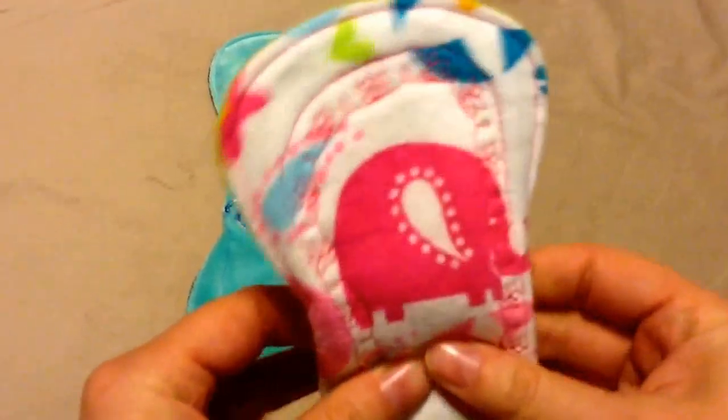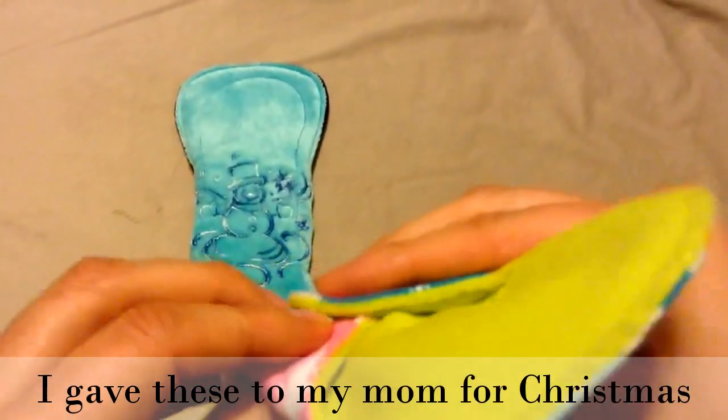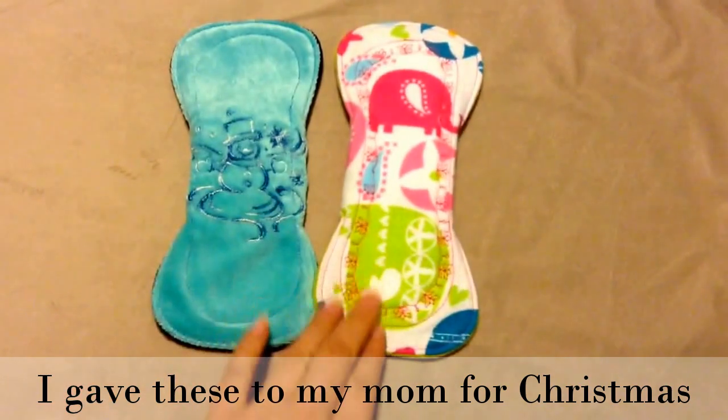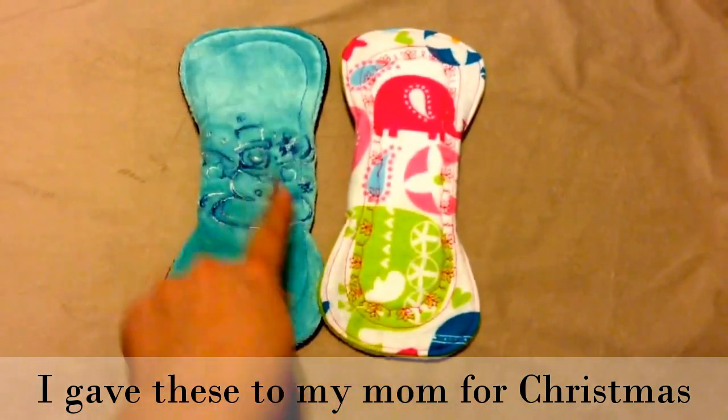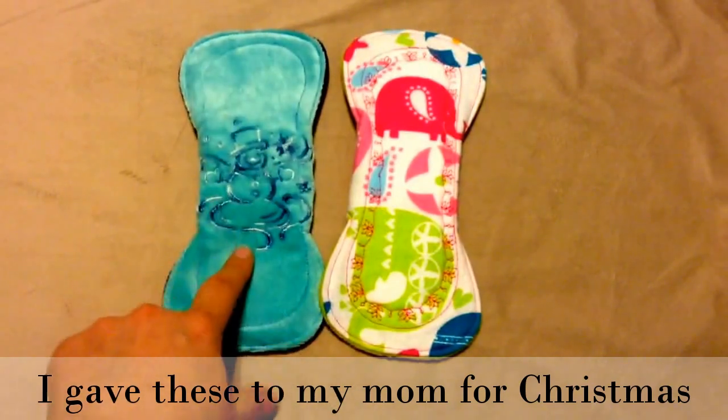I like that she does a double snap — that's always kind of cute. I have a couple of other Lazy Creek Boutique pads. I love her stitching, I just think it's beautiful. And then this pretty embroidery is something new that she started doing.